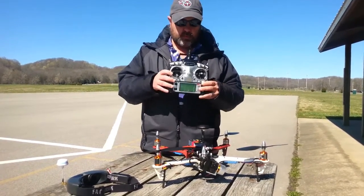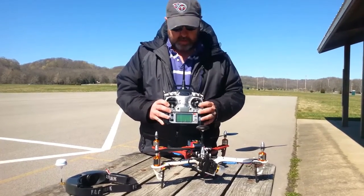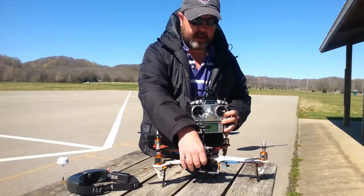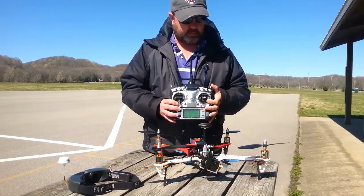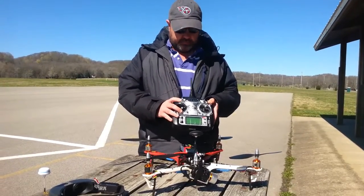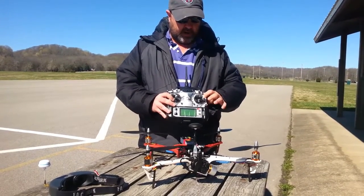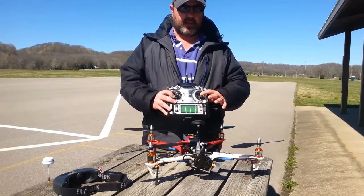Here's the radio. There's a lot of switches, but don't let that overwhelm you, because you mainly just use this switch and this dial. This dial turns the camera up and down so that you can hit the frame you want, and this switch flips between the control modes. This is your throttle, this is your rudder, this makes right, this makes left, this goes down, and this tilts the nose high.